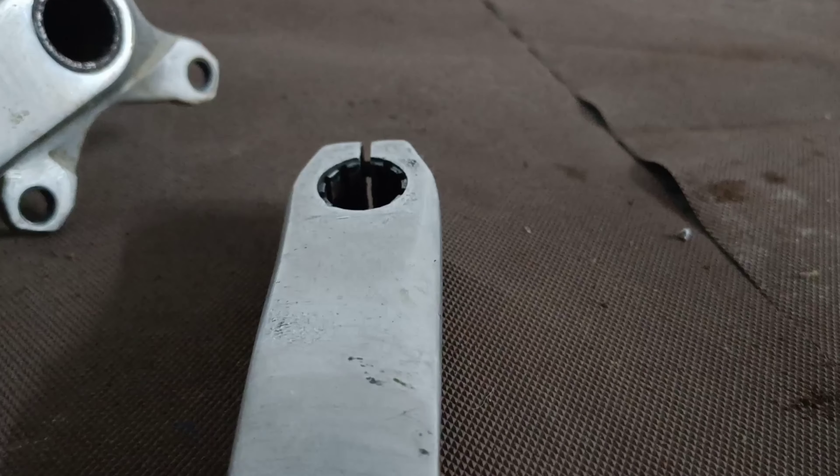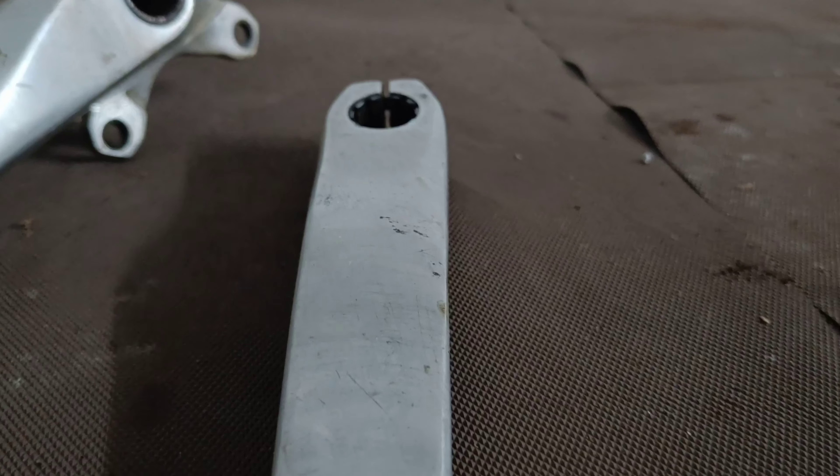There might be some bend in the pedal axle too, but it's minor and I'll fix it later. There is one problem though — the crank we worked on has some white marks from the vice where we clamped and twisted it. I have an idea to remove those marks, so let's quickly remove both cranks and get to work.